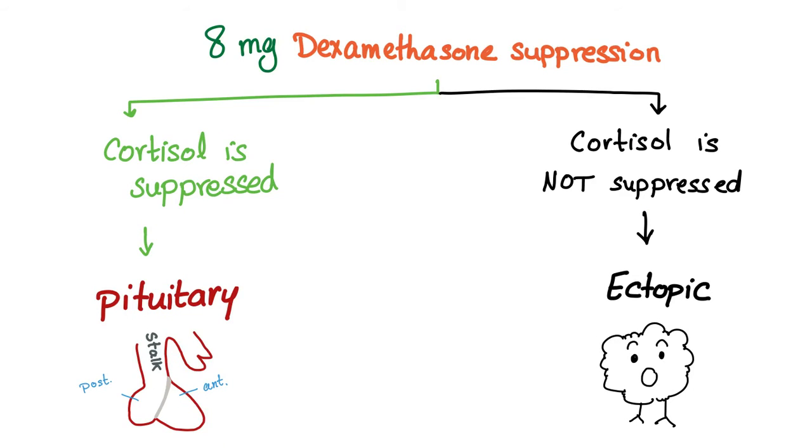Let's give an 8 milligram Dexamethasone suppression test. Pituitary cortisol suppresses; cortisol does not suppress with the evil ectopic, because bad tissues do not obey.